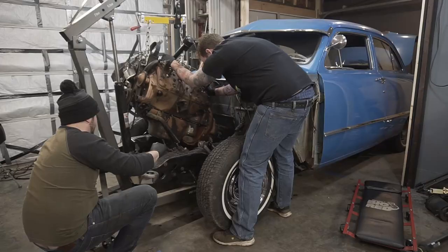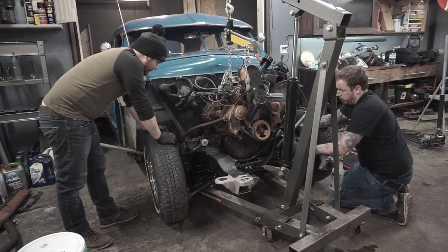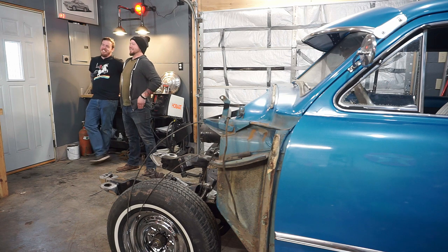All right, everybody, welcome back to another episode of Dad Mods. Today, as you guys saw in the last video, if you're following the series, we ran into a little fitment issue with a certain engine. The flathead won't work with the S10 clip. It's a bummer — it's a real bummer. That was a harsh lesson.